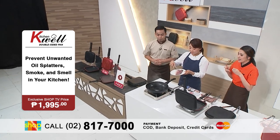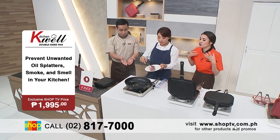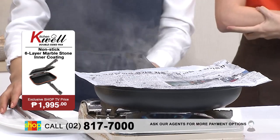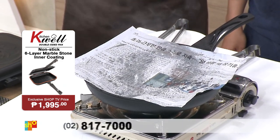Now as we know, when you use your regular pan, tarang tumatalsik yung oil, di ba? So here she will show us how we cook our fish. Yung nangyayari, tumatalsik talaga yung mantika. So you don't just burn yourself — what happens is you also cause a mess around. Kitang-kita nga natin, ang daming oil. So talagang it's messy and it's painful.